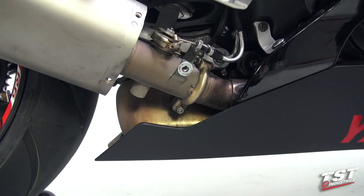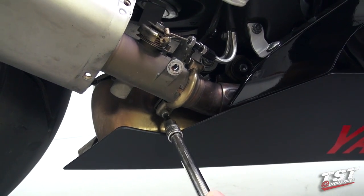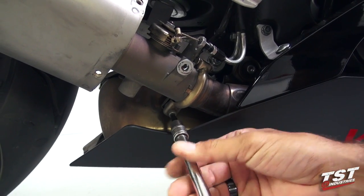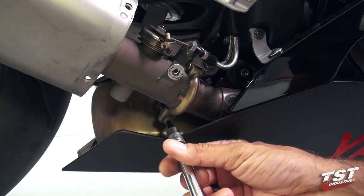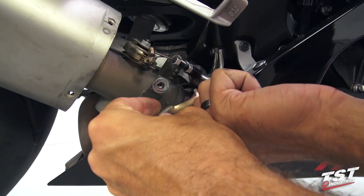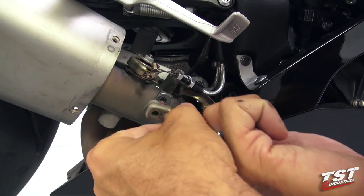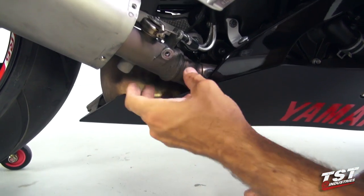We will now move on to loosening this exhaust strap. Once this is loose I will back out the screw all the way, which will allow this strap to open up and be removed from the setup. This component will be reused with the Toast exhaust, so we want to make sure we keep it.